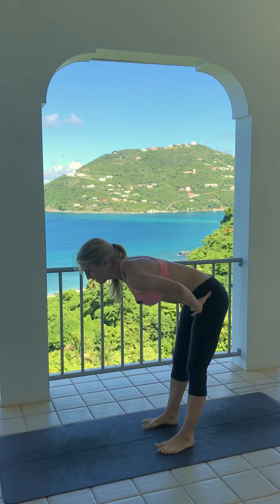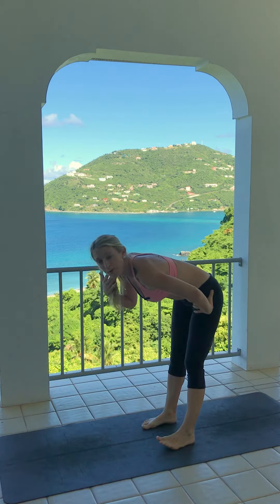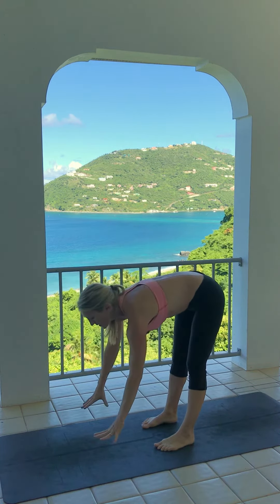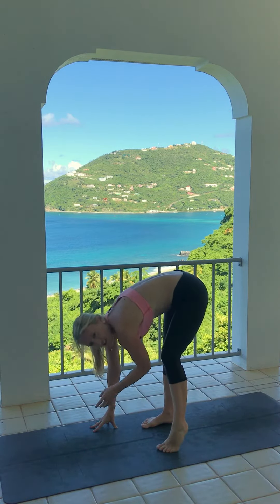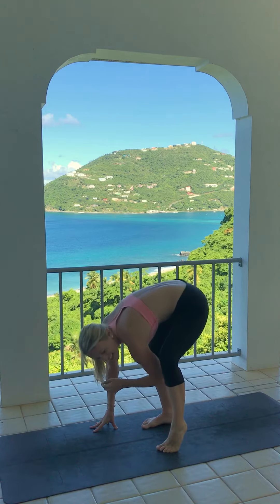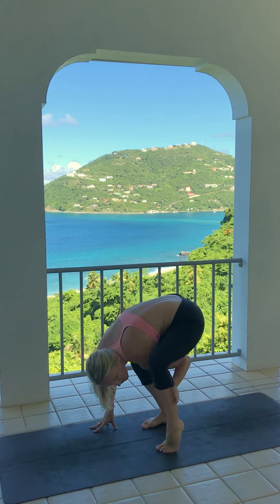Let's find Bird of Paradise Pose. Come into a forward fold with your feet about hips width distance. Come all the way down to the floor, then come onto the tippy toes of one foot and snuggle the same side shoulder underneath your knee by pressing your calf forward.